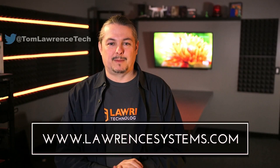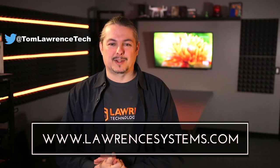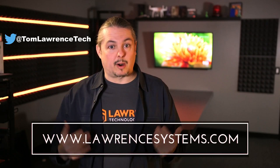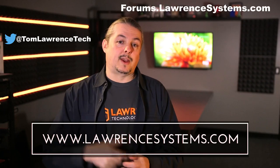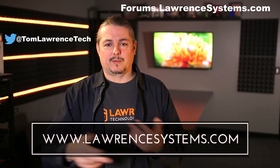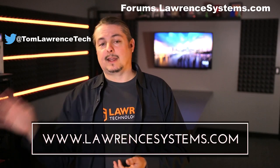If you like this video, give it a thumbs up. If you want to subscribe to this channel to see more content, hit the subscribe button and the bell icon so YouTube will notify you when we post. If you want to hire us for a project, head over to lawrencesystems.com where we offer both business IT services and consulting services. If you want to carry on the discussion, head over to forums.lawrencesystems.com. We also offer affiliate links below which provide discounts for you and a small cut for us — that does help fund this channel. Thanks again for watching and see you next time.